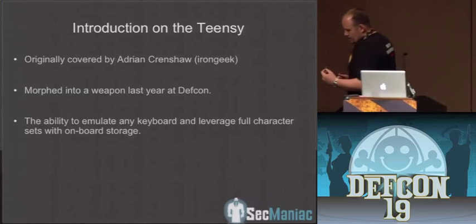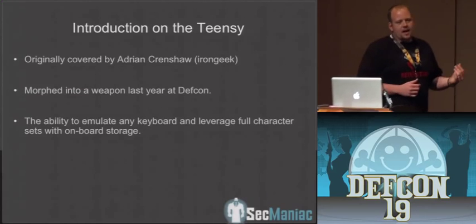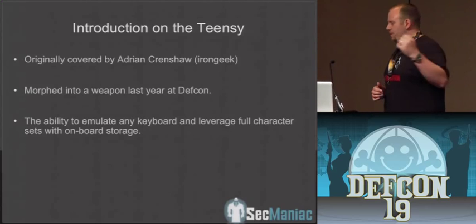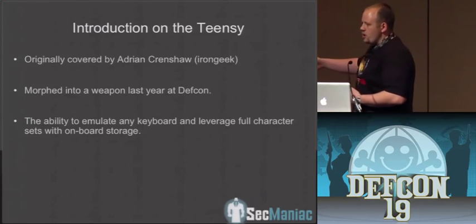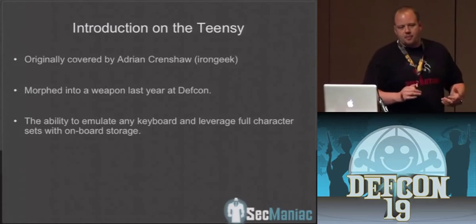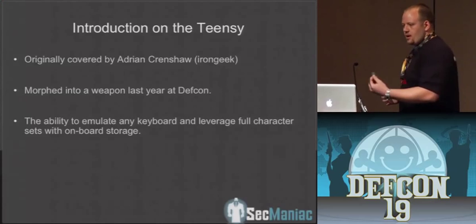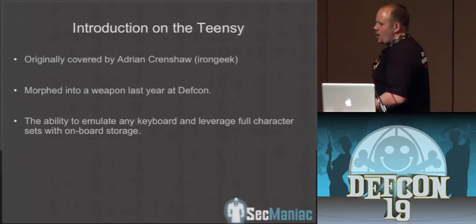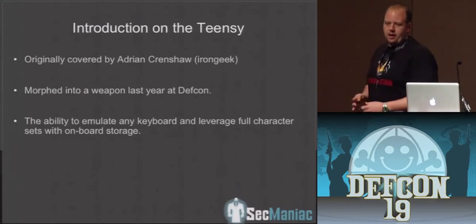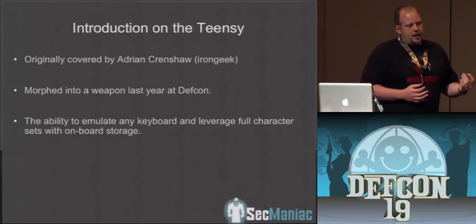Essentially what this does is you can program it via the Arduino programming language. It can be anything you want. In these cases, we basically programmed it to be a keyboard. When you insert it into a computer, it's got onboard memory and starts executing commands very fast on the machine. You're able to basically attack the system via a fake keyboard. Most companies disable autorun, so when you insert it, it's not going to automatically run — this circumvents and bypasses it because it's emulating an actual keyboard.